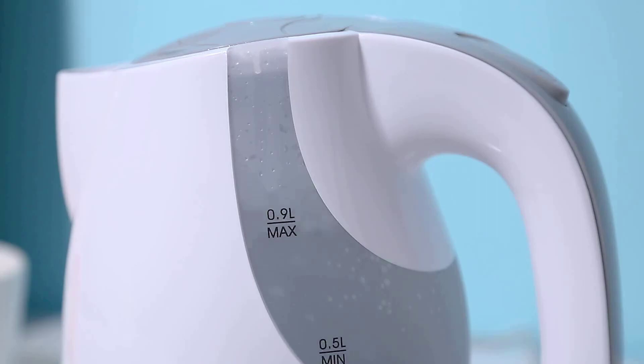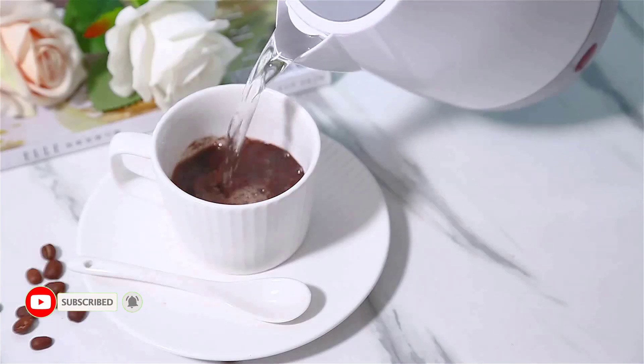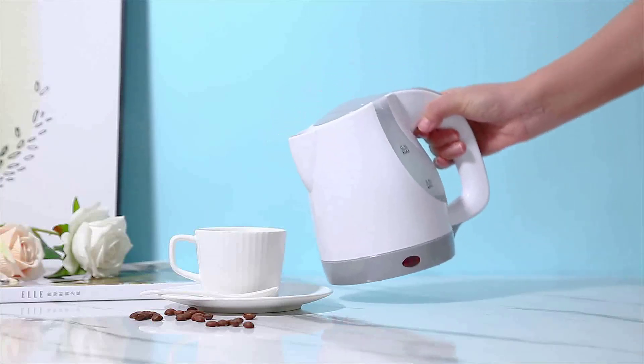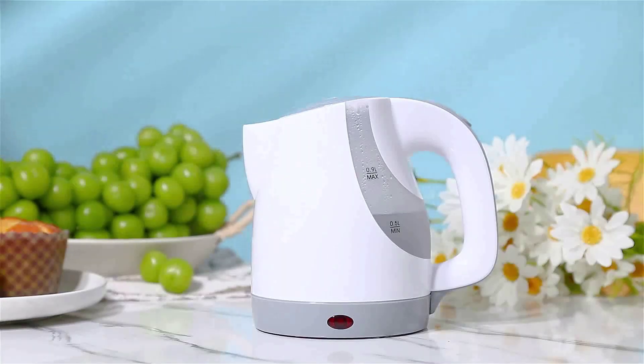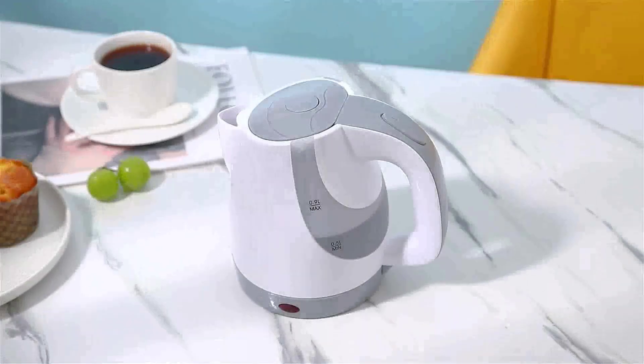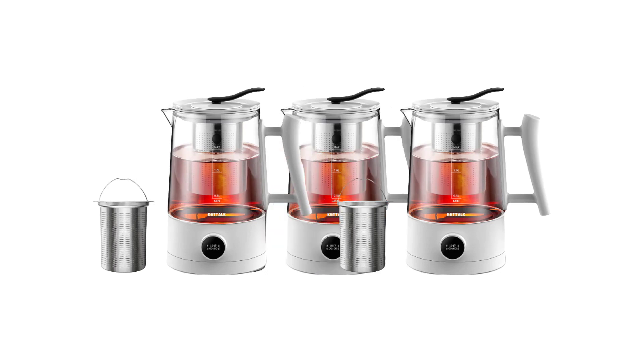It's also simple to clean, so you can keep your kitchen looking great all year. This amazing electric kettle is perfect for those who love to cook. It's easy to use and has a range of up to 12 square feet, so you can cook whatever you like. It also has a built-in timer to help you save time and energy.